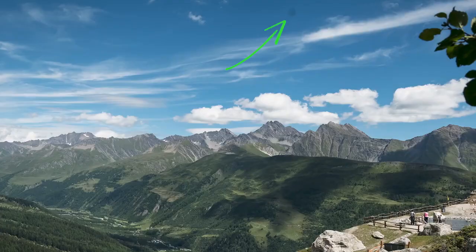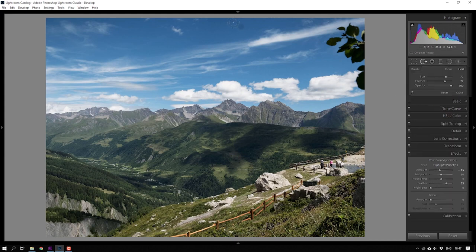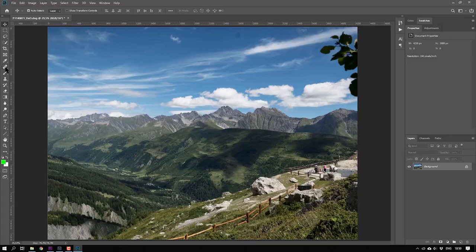First of all, how to understand when it's time to clean the sensor. If in your photos, on uniform surfaces — for example in the sky — you start to see strange specks that are always in the same place, that is the clear sign that you have dust on the sensor. In photos, it is usually extremely simple to remove. In Lightroom, just use the appropriate tool and one click — generally the program does everything by itself. Same thing in Photoshop; one click and generally the problem is solved. With photos you can remove the dust in post-production.